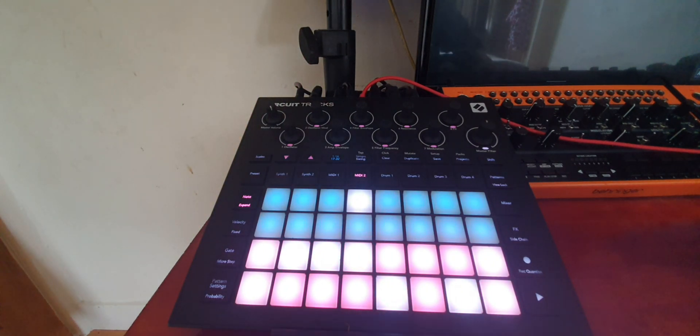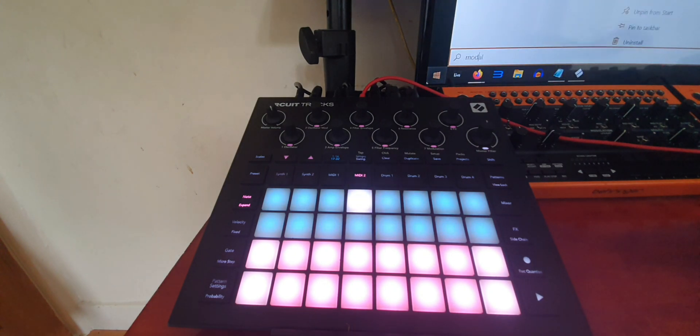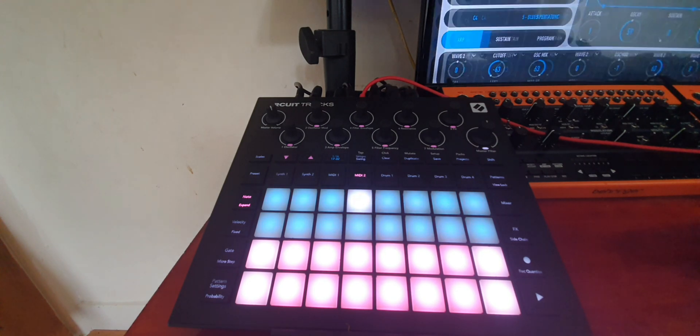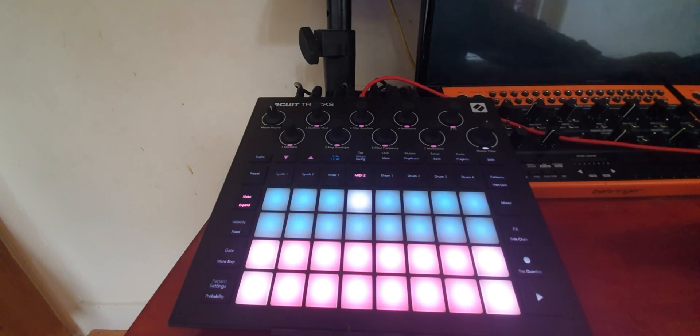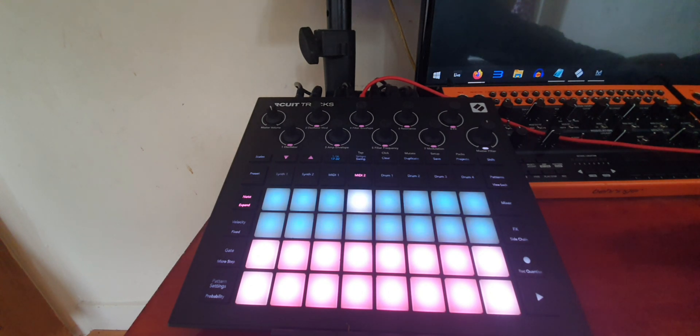The Modal has the same limitation — you can see the notes on the Tracks but it won't transmit them. However, the Modal has a trick: if you open up its software editor, you can then play the Modal through that. This leads me to think you could probably get Ableton to work as a MIDI through in the background, but then you have to ask yourself whether it's still DAWless.